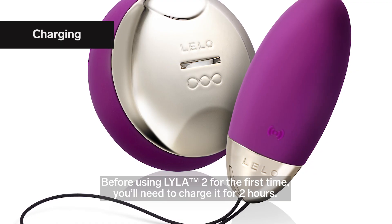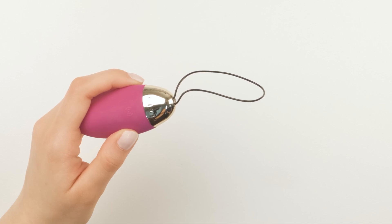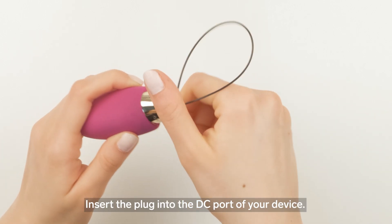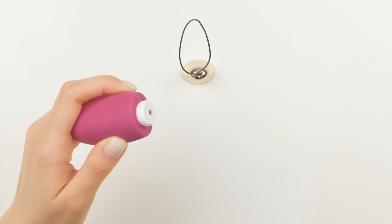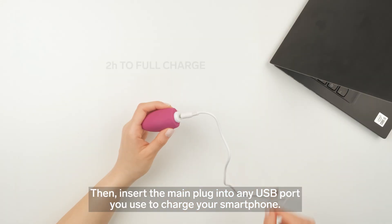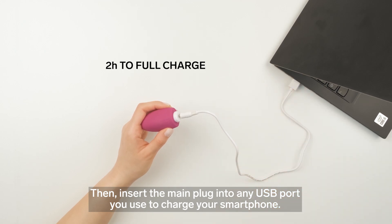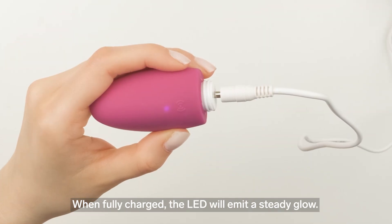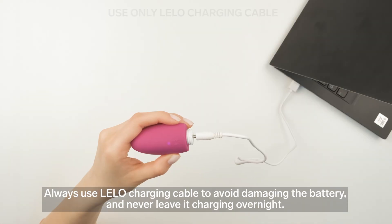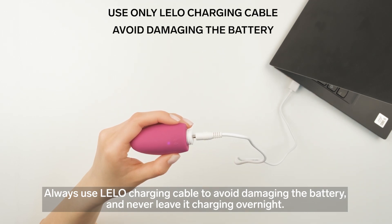Before using Lila 2 for the first time, you'll need to charge it for two hours. Insert the plug into the DC port of your device, then insert the main plug into any USB port you use to charge your smartphone. The LED on the interface will pulse to indicate it is charging. When fully charged, the LED will emit a steady glow. Always use Lila's charging cable to avoid damaging the battery, and never leave it charging overnight.